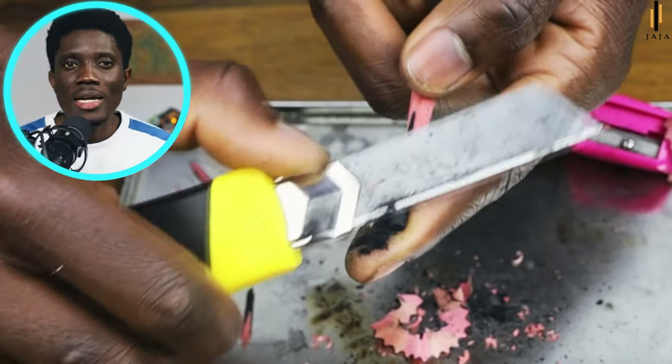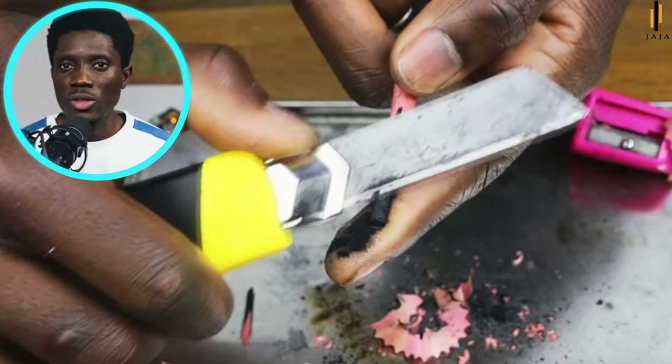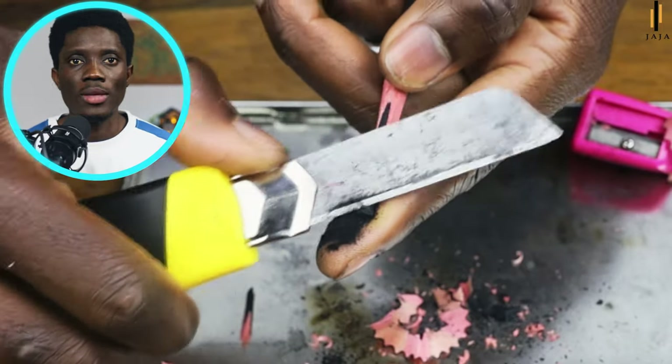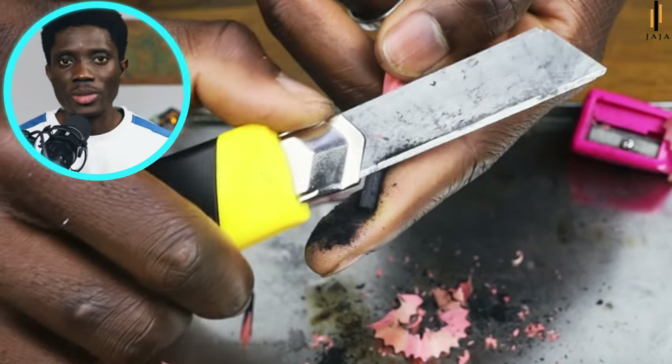I don't move my index finger — I only use it as a support system. At this point, I don't think the scraping breaks the graphite; it's probably how you move your index finger that may exert a little pressure on it, and then because it's fragile it may break.